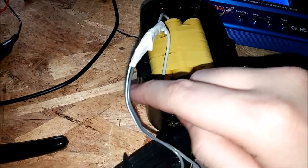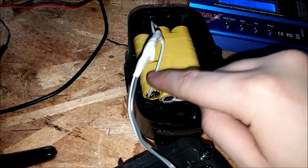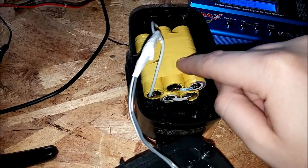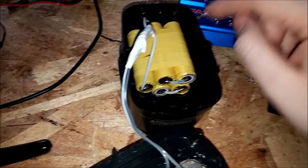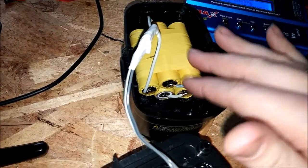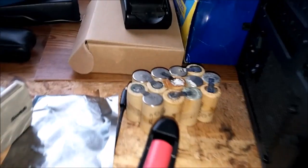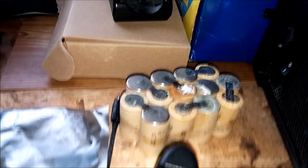On the positive line you can also take a three or four amp fuse inline, just in case something were to short out — in the drill or whatever. It would pop the fuse and the batteries will not overheat and blow up.